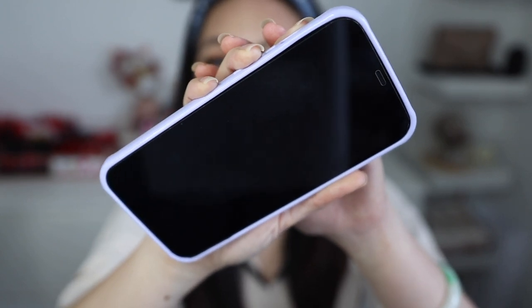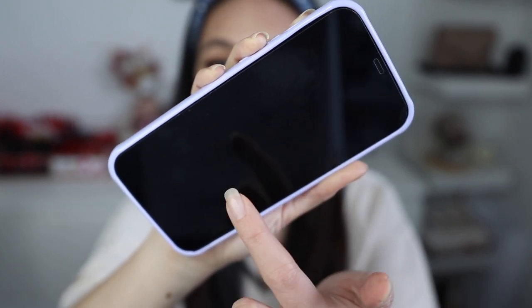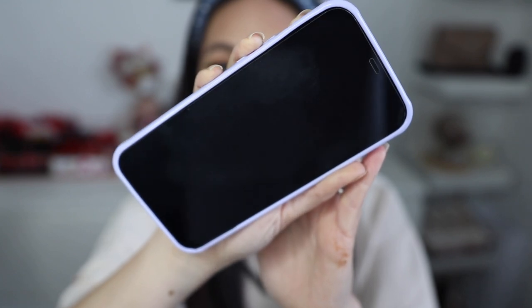I'm just going to be quite rough with it. As you can see, it doesn't transfer — it's more of my grease than the cushion itself.